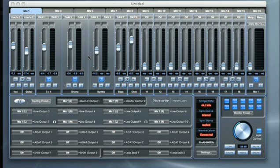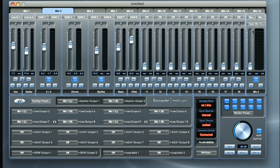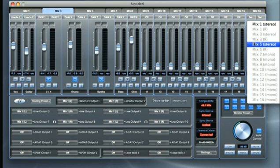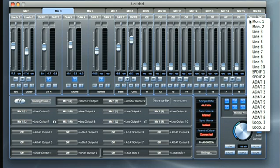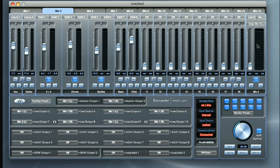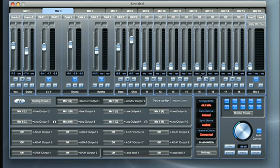Once your mix has been created, you can use the box in the output section to copy Mix 1 to Mix 3, and then Mix 5. Now you have a basic mix ready for your artists and can fine-tune it when they arrive. To send Mix 3 to Headphones 1, you have two options: either select Line Outputs 7 and 8, which Headphones 1 are a duplicate of, or you can do it in the router section.